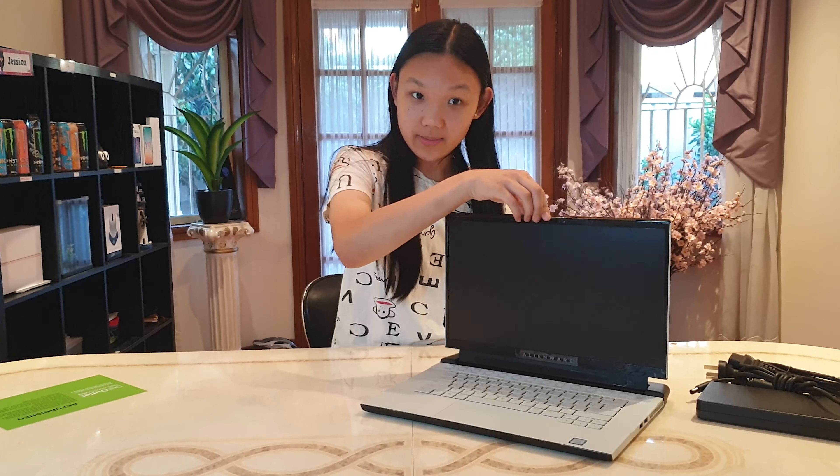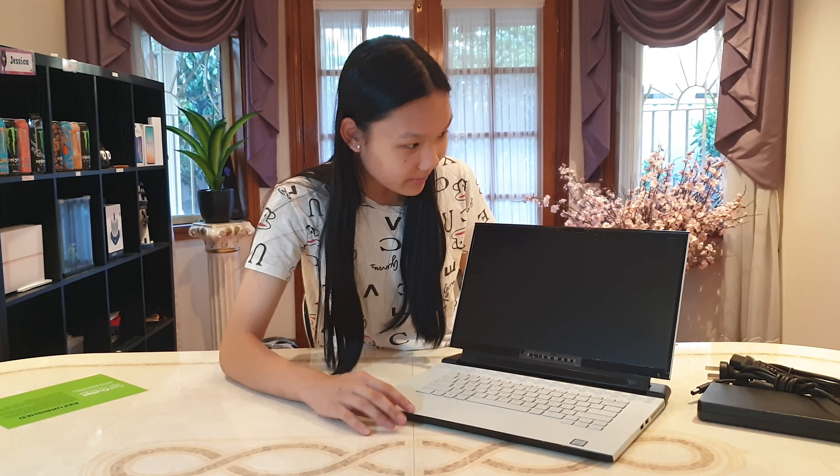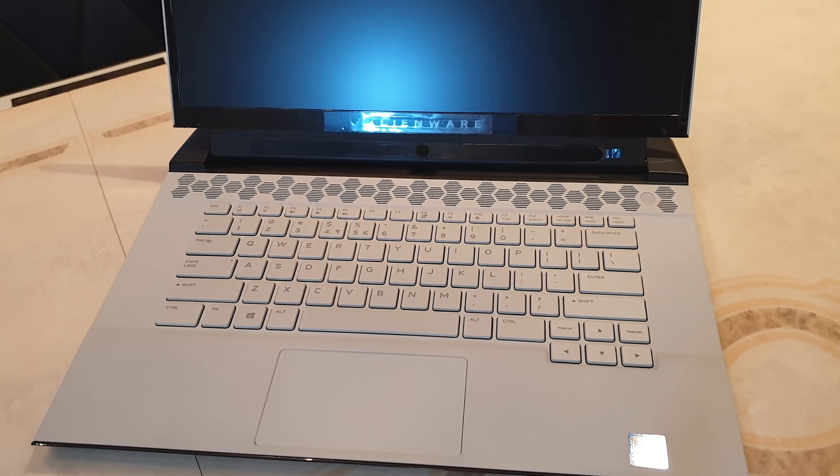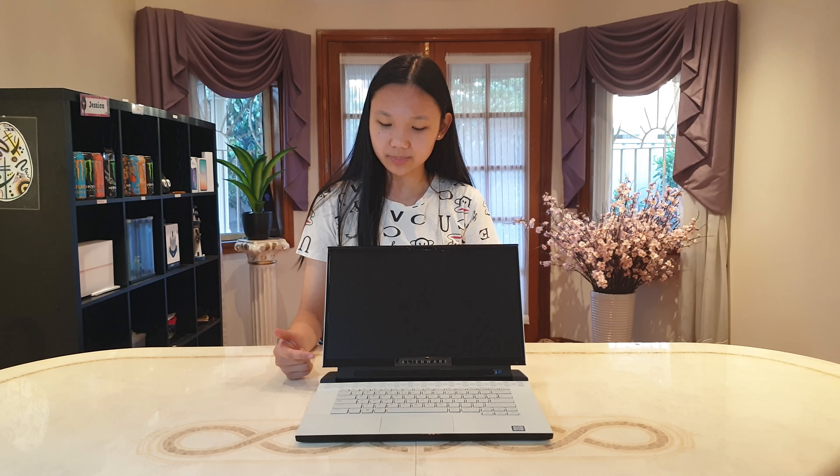You can barely open it with one hand. No sign of usage at all, and even the sticker is still on. So far this laptop looks pretty much brand new to me, despite the fact that the seal is already broken.